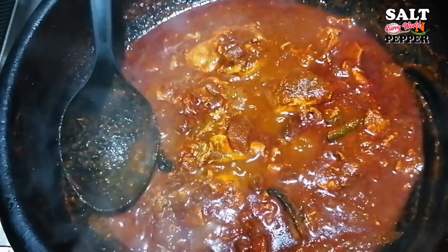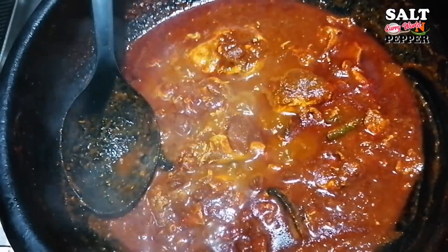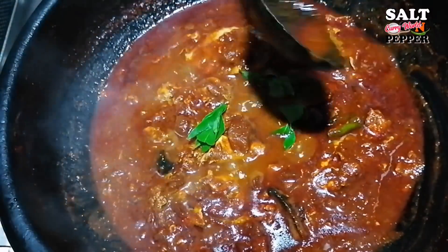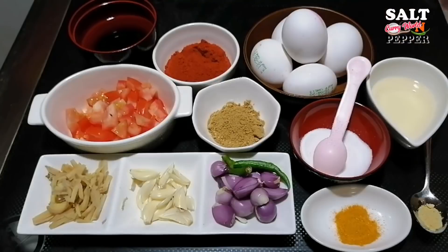Hi friends, I am going to make a special dish here. It's a special dish, but it's not a mean chair, not a mean smell. Your ingredients are the same thing.